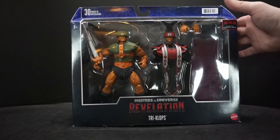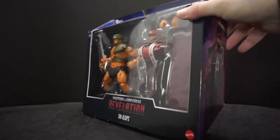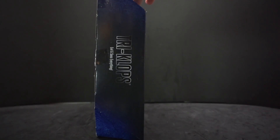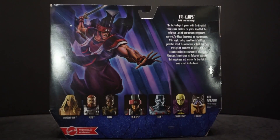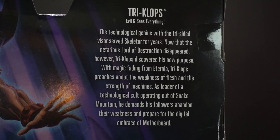The top of the box says 30 points of articulation, with a cool picture of him holding a chalice and the tagline 'Tri-Klops: evil sees everything.' On the back there's another nice picture of him in the techno cult garb holding a sword.